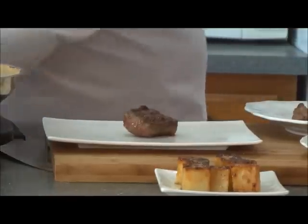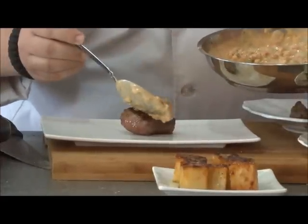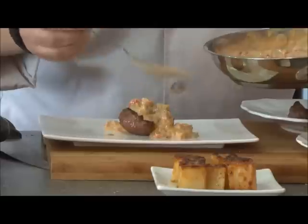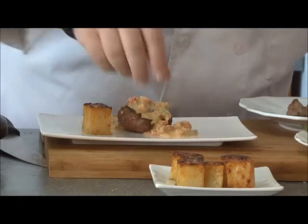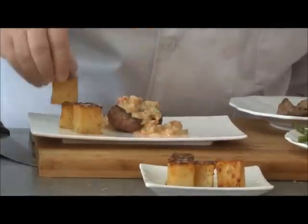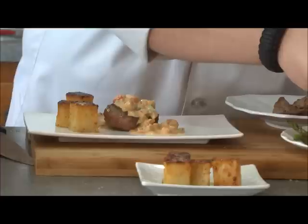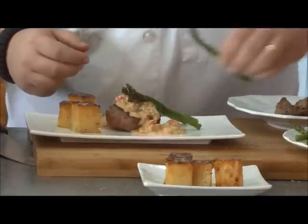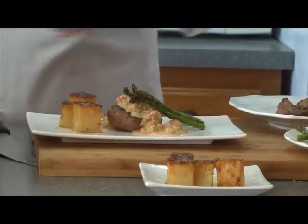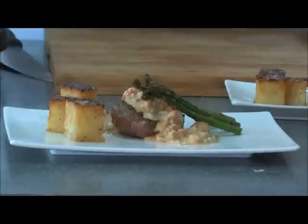Now that we're done, let's plate it. We'll get a piece of steak, some of our good crawfish sauce right over the steak, some of our potatoes, and then some asparagus. Steak with crawfish sauce, melting potatoes with grilled asparagus.